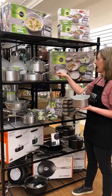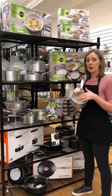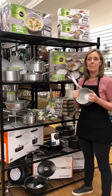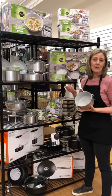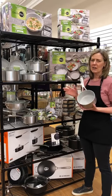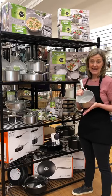this new line of pans — it's the GreenPan — they're all ceramic coated, so nothing will ever flake off. The thing that we love about it, you can use metal utensils on it, any kind of utensils, any kind of heat.